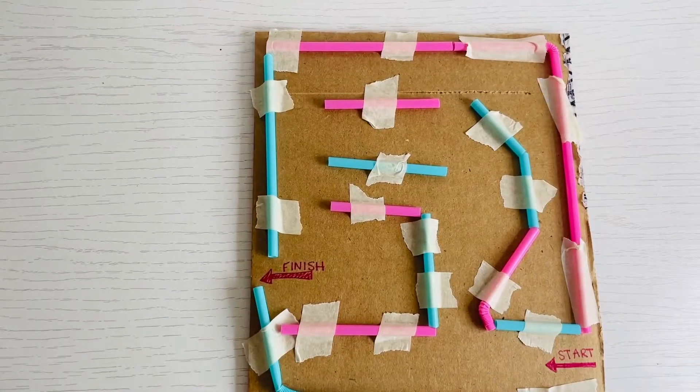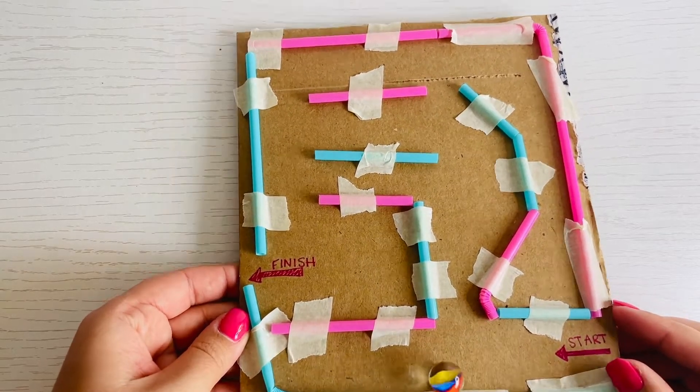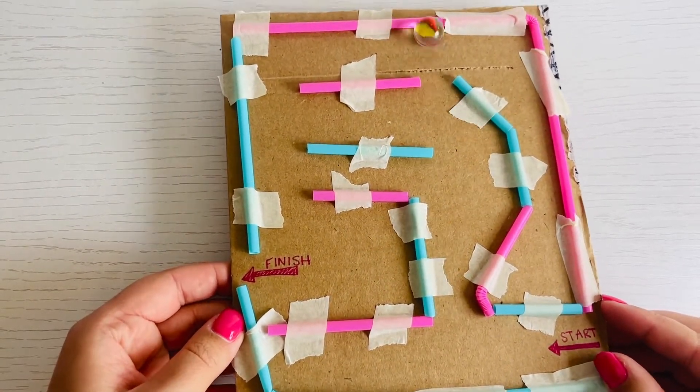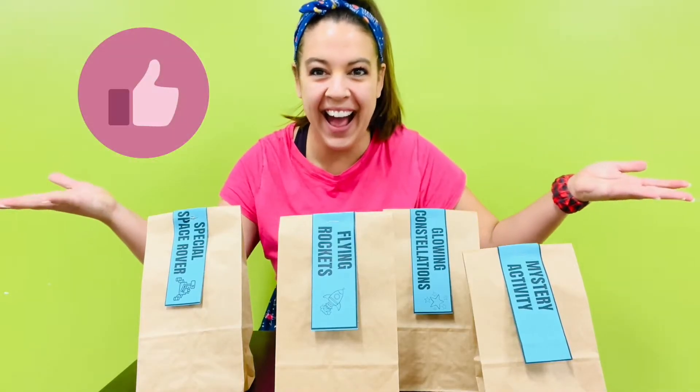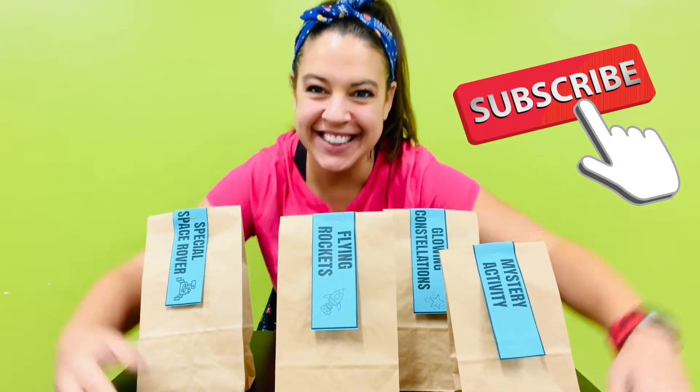How to make a cardboard marble maze. Make sure to like and subscribe this video so other kids like you can find this STEM activity.